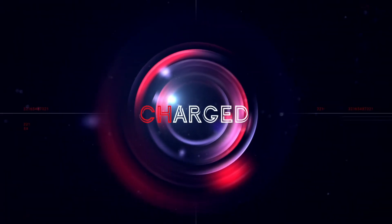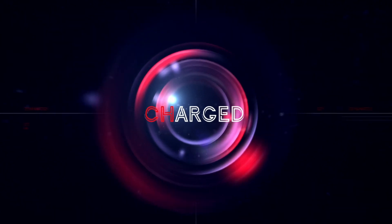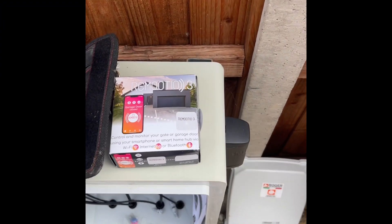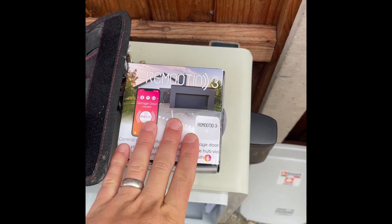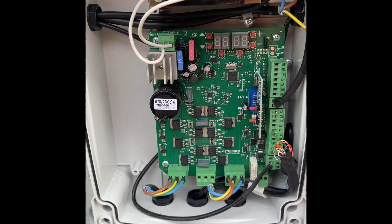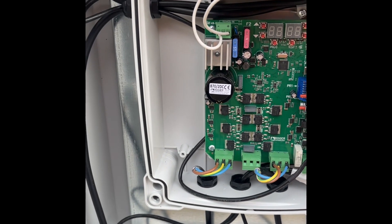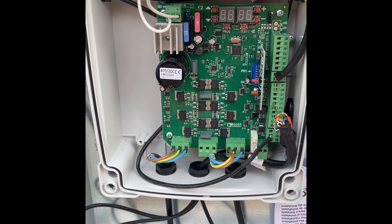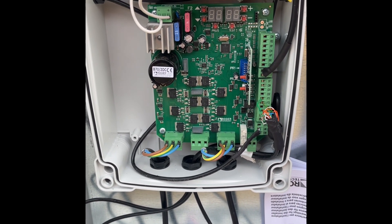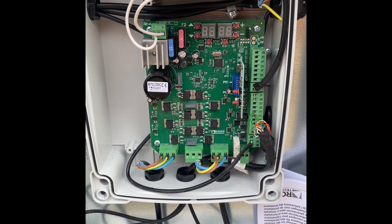Today we're going to install a Remote YO to a Roger Edge One board and show you where it connects. We're going to keep it tucked inside the case and join it to the customer's Wi-Fi. What's important to remember is you can use it on either Wi-Fi, Bluetooth, or via the internet, so plenty of options.